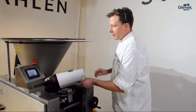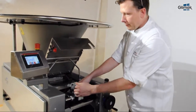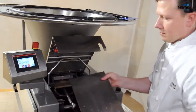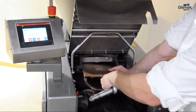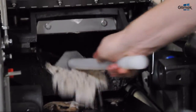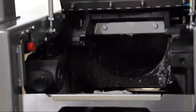On the front side, remove the knife and the piston. Use the scraper to remove the dough. There is also a tool here to clean the knife track.